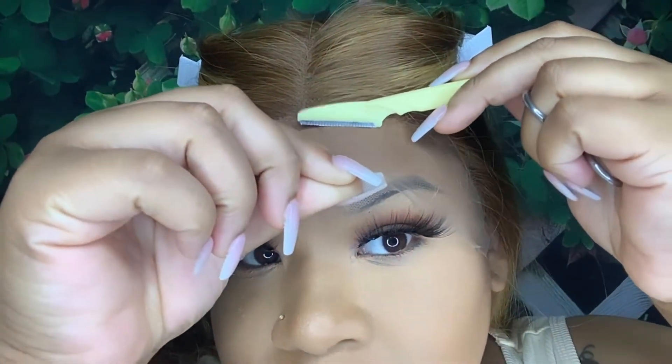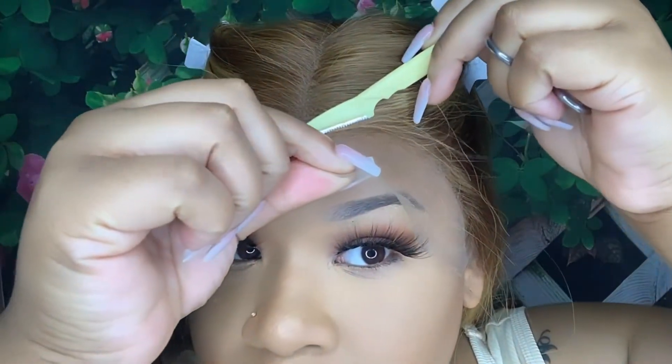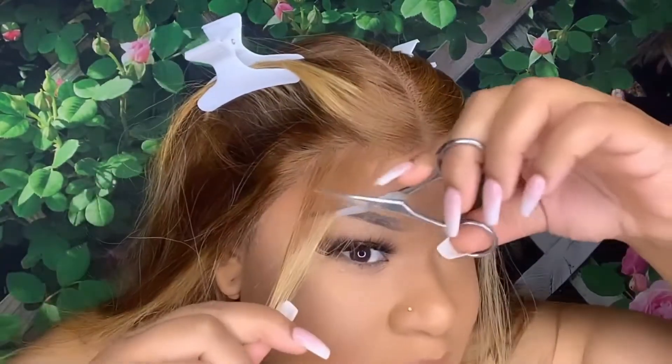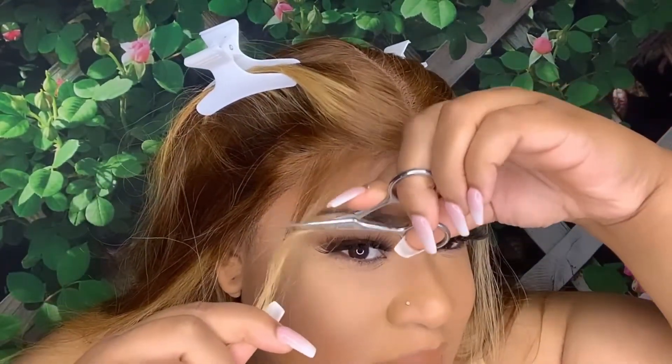I just take my eyebrow razor and razor away that extra lace. This technique gives you that jagged look you're going for and won't give you that straight-across look. I do have a widow's peak and it's still kind of hard for me to create one, so it'll look a little jagged — but it's cool, we're still gonna rock with it.